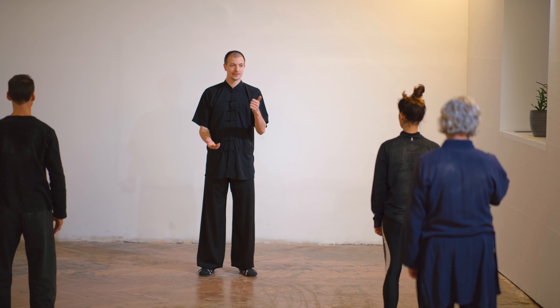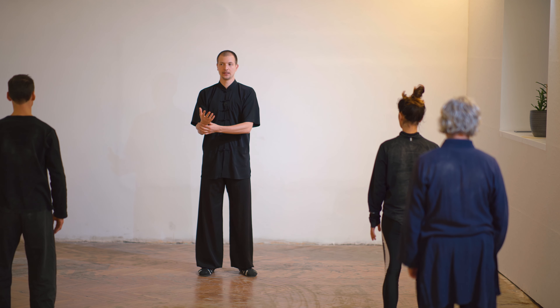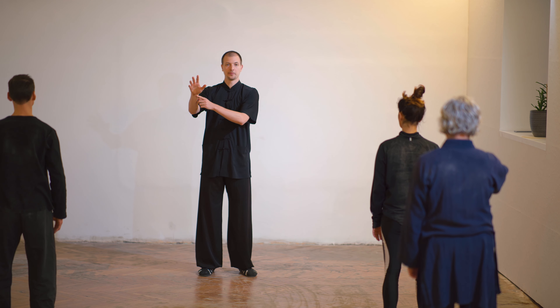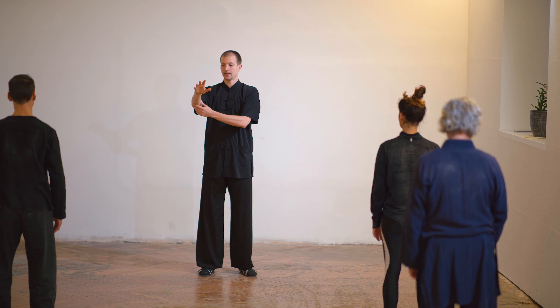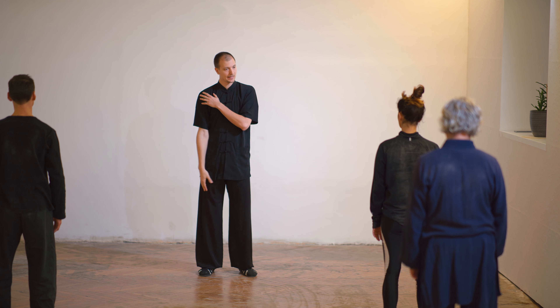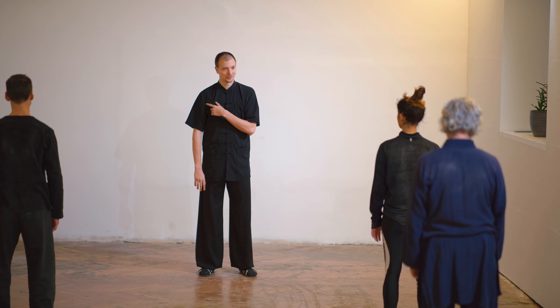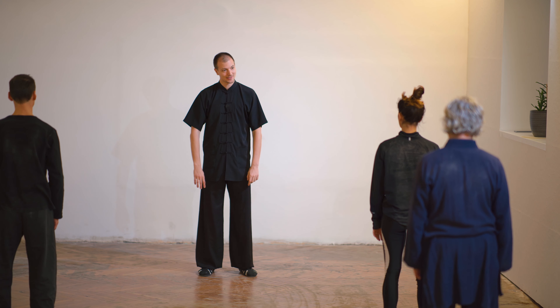This is number one — we must feel the fingertip. When the hand drops, what happens? The hand goes naturally slightly inside, because the shoulder relaxes. When you really relax the shoulder, the hand goes inside.